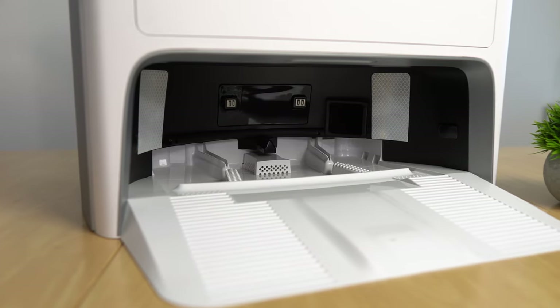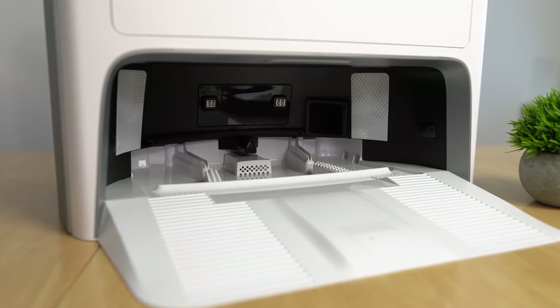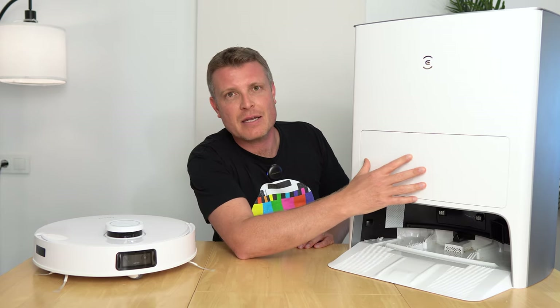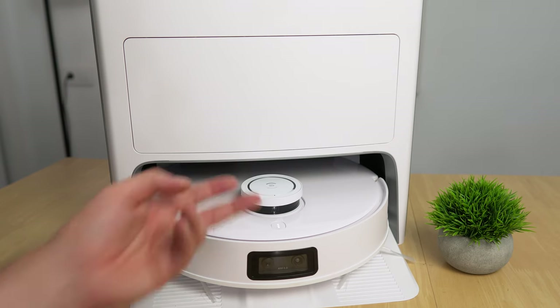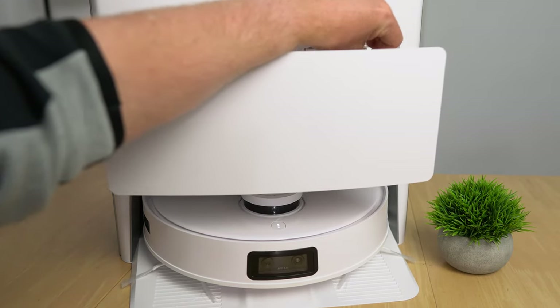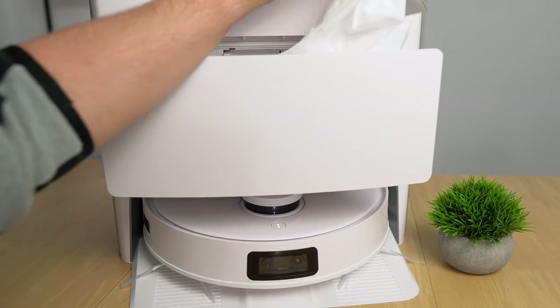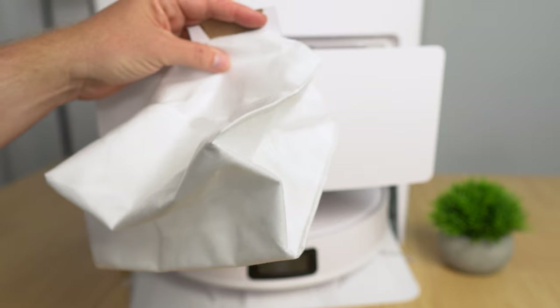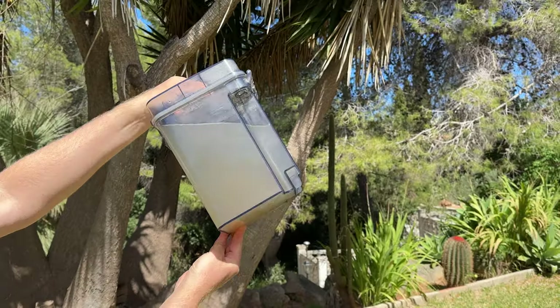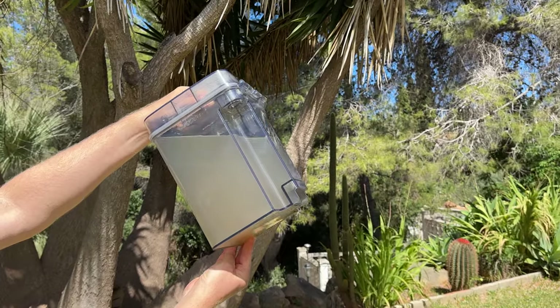The Omni station scrubs, rinses, cleans, and even dries the mops. It has a dust compartment where the dustbin empties automatically — a three-liter capacity that Ecovacs says will last up to 75 days without you having to remove it. There's also a four-liter dirty water tank and a four-liter clean water tank.